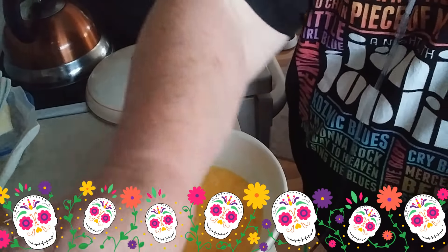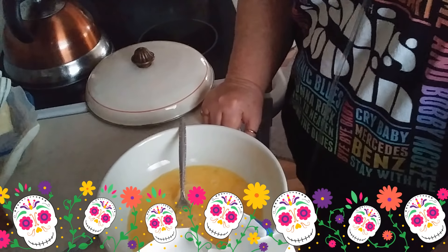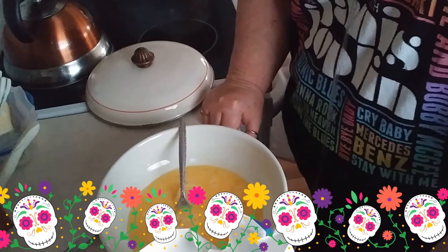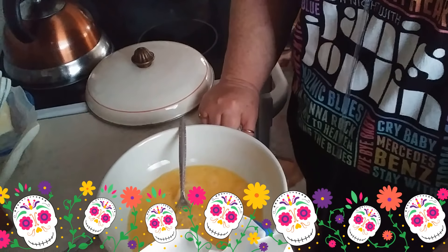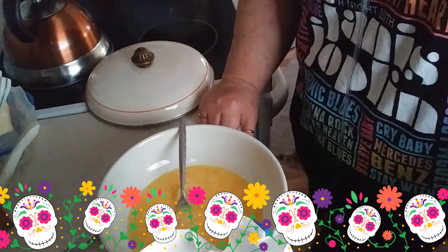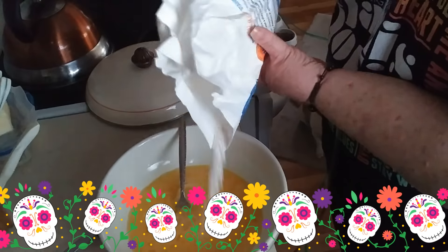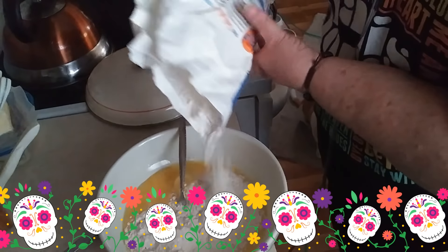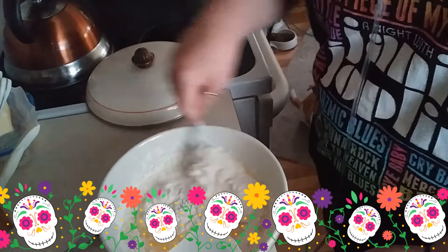See, I do this real simple. I'm going to go ahead and just add my flour a little bit at a time, beat it in, stir it around, beat it in.